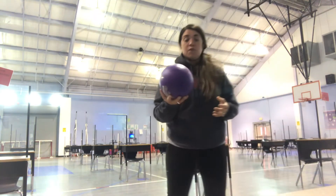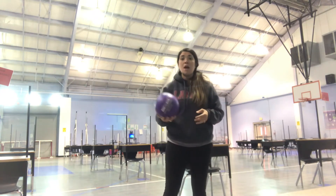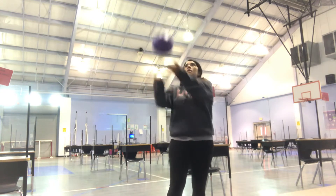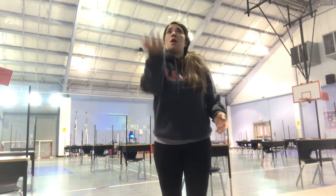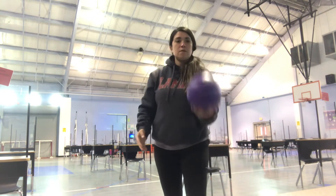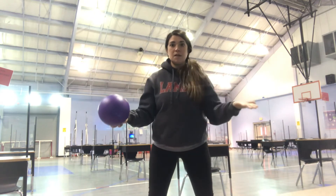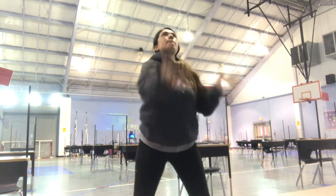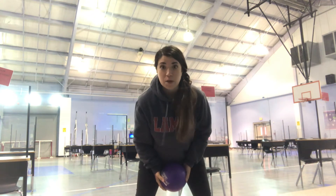If you have a ball, I know it doesn't really float in the air, but I want you to practice with two hands, trying to keep it up. And you'll practice with one, then the other. Then you're going to do from one hand to the other hand, trying not to let it hit the ground.